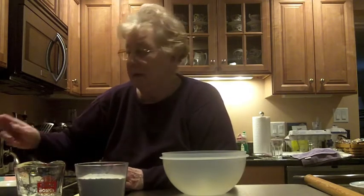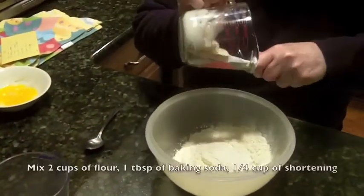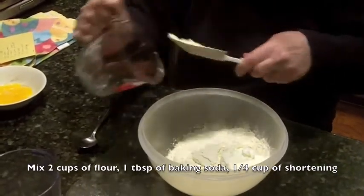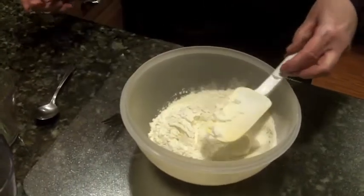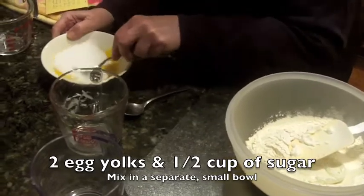We're ready to start the ricotta pie, and we're going to start with the crust. I've got two cups of flour, a teaspoon of baking powder in this bowl, shortening here — a quarter of a cup — two egg yolks, because I separated them and I need the whites for the filling. This is a half a cup of sugar and a dash of salt. I'm going to put my flour in with my shortening, and mix my sugar with the yolk and then put it all in together.